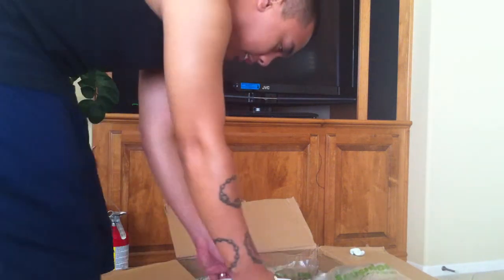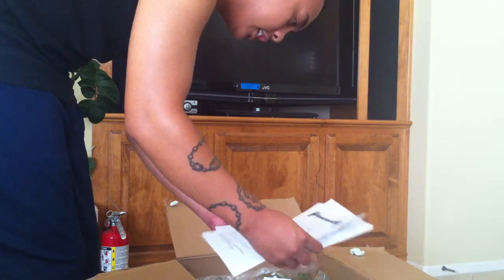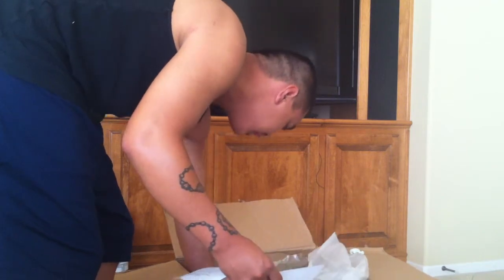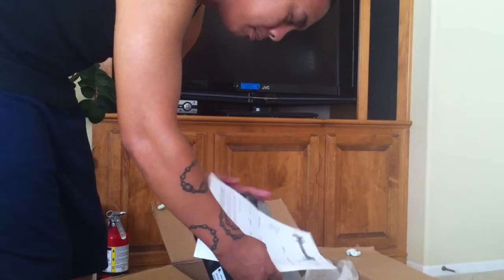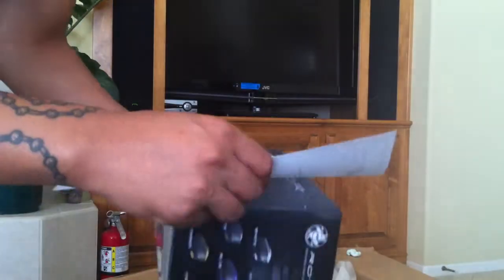All right, next let's see what we got up. A die rotary. Let's see if I can find that in here. Black, brand new in box, sealed. Let's see here.